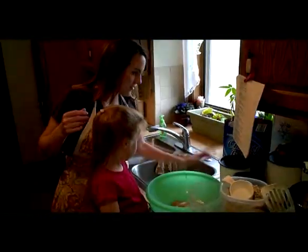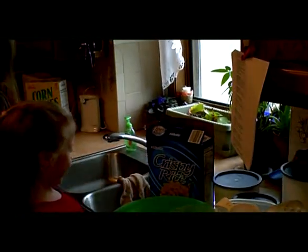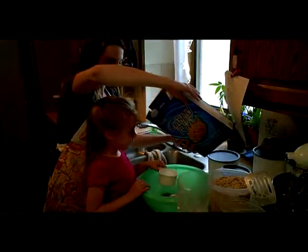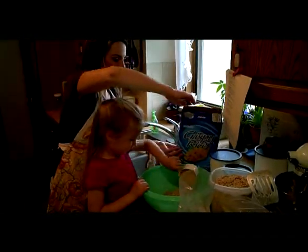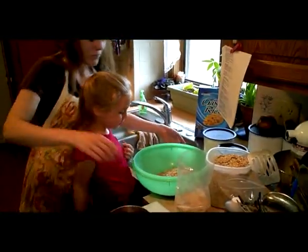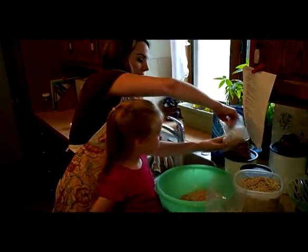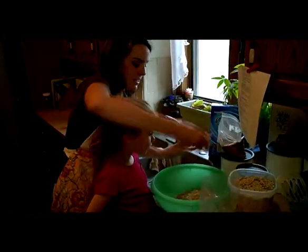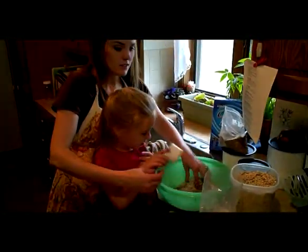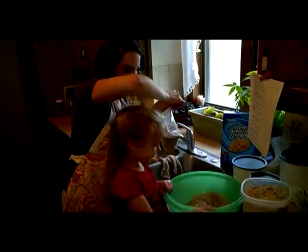We're going to do one cup of extra ingredients and we've got some choices. This is Rice Krispie cereal — it'll give us a nice crunch, and a lot of commercial granolas have this. You could also put in nuts, or some cracked wheat that gives a nice crunch, or sunflower seeds — an inexpensive seed that's full of nutrition and also gives a nice crunch like a nut. Now stir that all up.